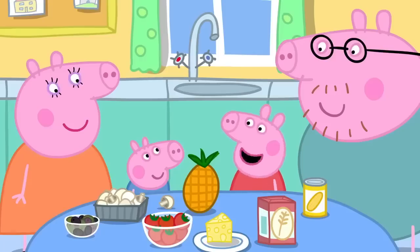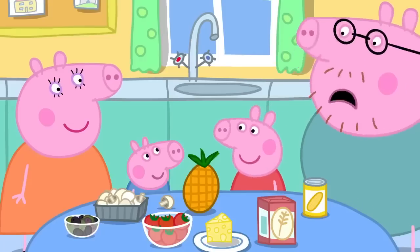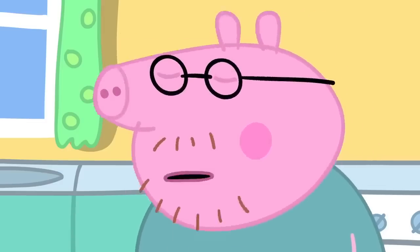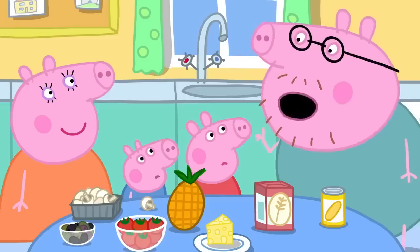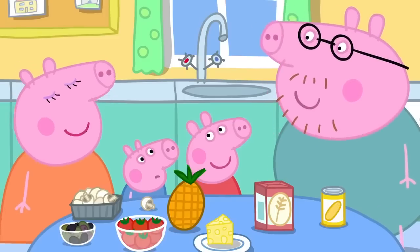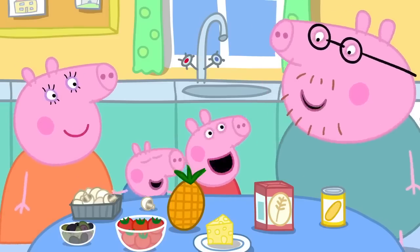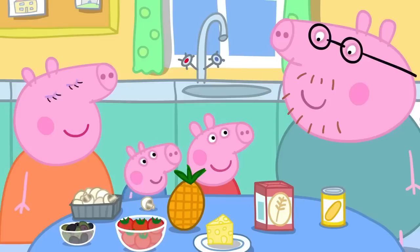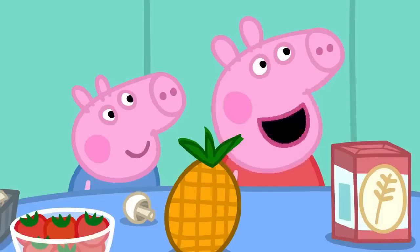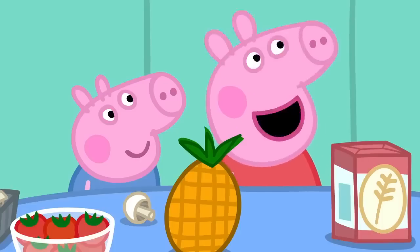George likes pineapple on his pizza. Pineapple on pizza? No, that's just not right. In fact, I think pineapple on pizza is against the law. Silly Daddy. It is actually not against the law to put pineapple on pizza. Can we make funny faces on top of the pizzas?